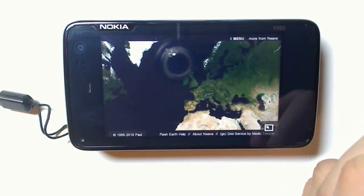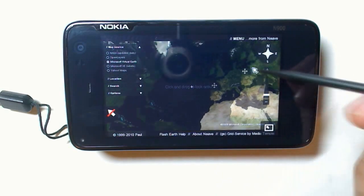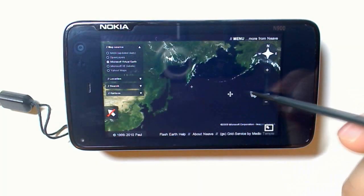You can drag with the flash screen, but you're going to want to bring up the cursor. Just swipe left from the screen and click on the arrow. Now you can drag the screen and use all the other controls that are on the page.